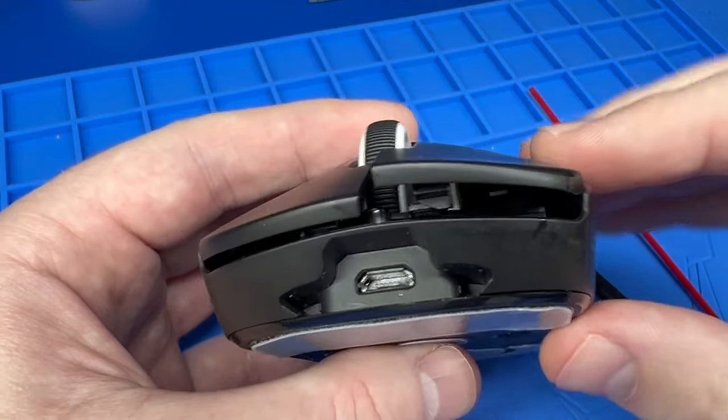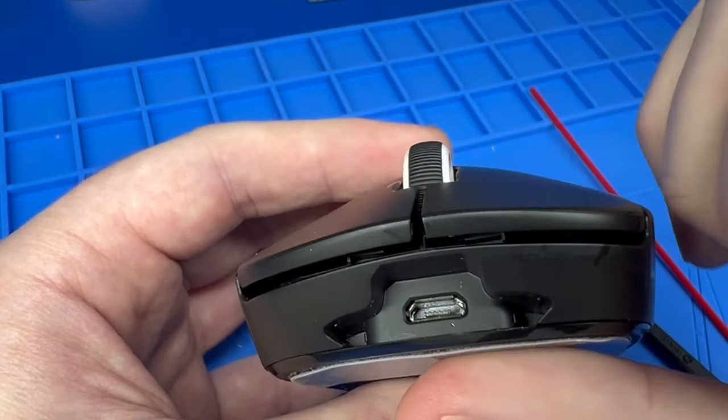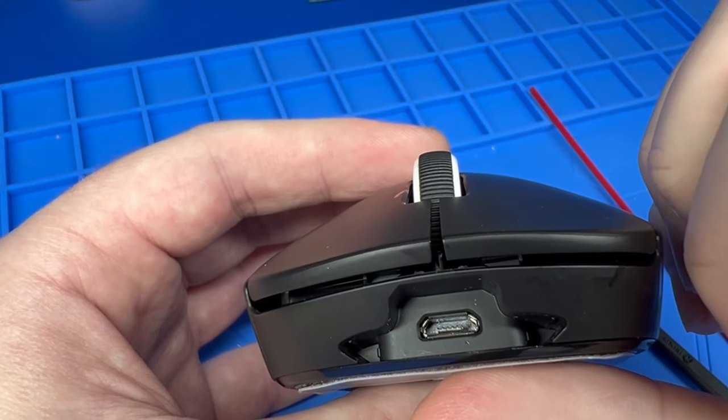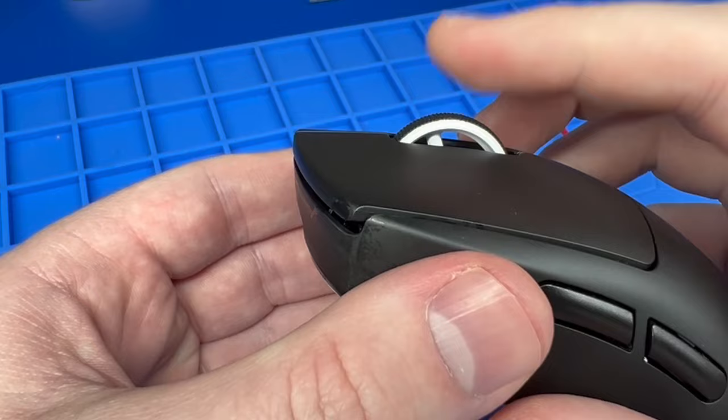To simply put it back, just put your finger on, kind of pull it to the side, and it will go back into place. And then your scroll wheel should be good.